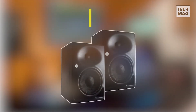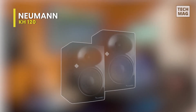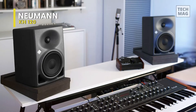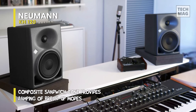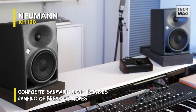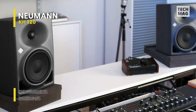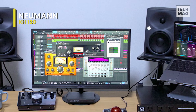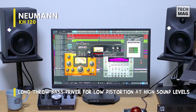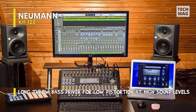Neumann KH120. This two-way active near-field monitor is intended for use as a near-field or rear loudspeaker in larger multi-channel systems. It represents the most recent advancements in acoustic and electronic simulation and measurement technologies, ensuring the most accurate sound reproduction possible. It has a strong titanium fabric dome for low-distortion, high-frequency reproduction. Since it incorporates an elliptical, mathematically-modeled dispersion waveguide, it can provide smoother off-axis response and is more forgiving of diverse acoustical environments.